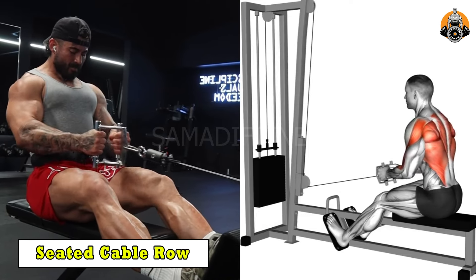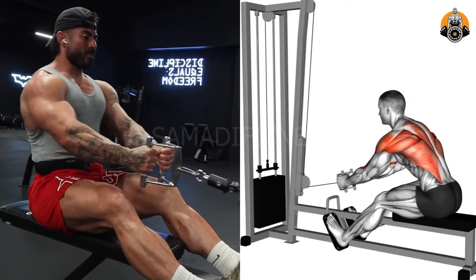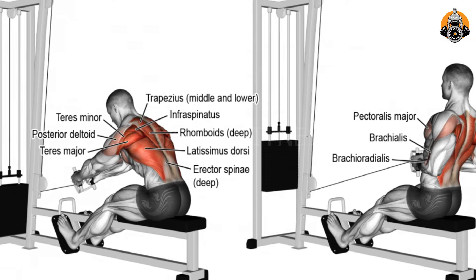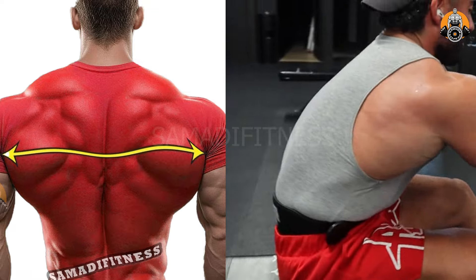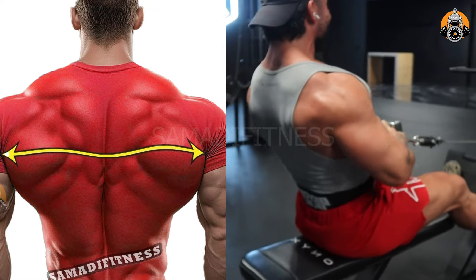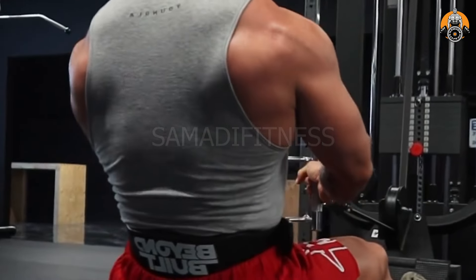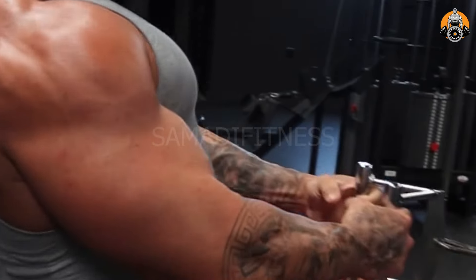The seated cable row targets the lats, rhomboids, traps, and rear deltoids, building back strength and thickness. It also engages the biceps and core, improving posture and pulling power. The controlled motion enhances muscle activation and reduces injury risk. This exercise is great for developing a strong, well-defined, and balanced upper back.